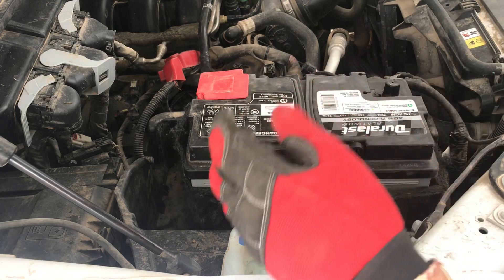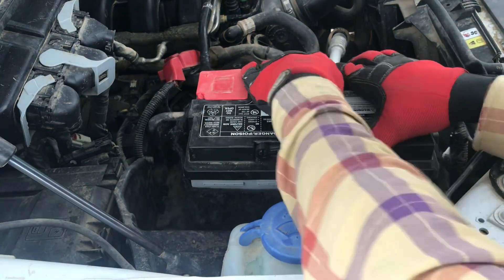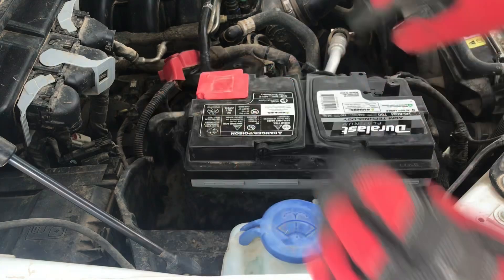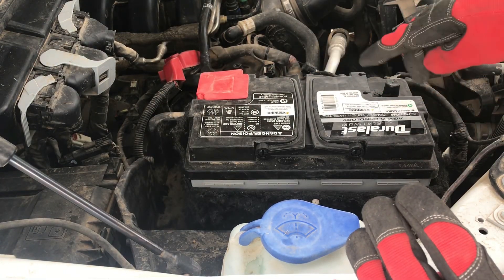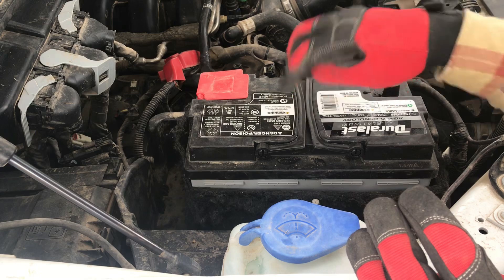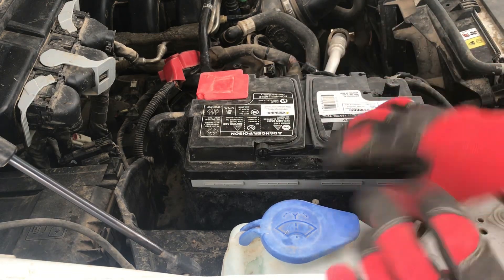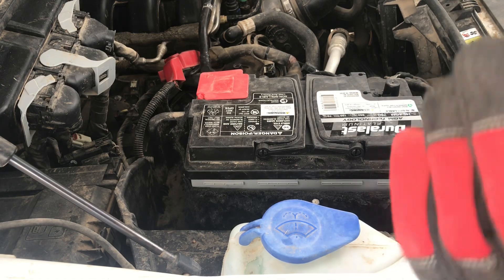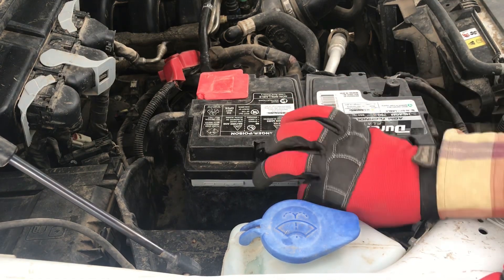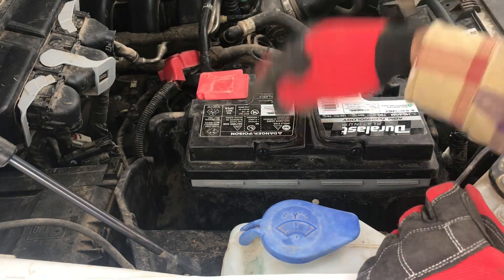Tighten it until it's pretty snug, then give the battery a test to make sure it's not moving. The great thing about AGM batteries is they're really good going side to side — they don't spill at all; you can even install them upside down and they won't leak anything. Now that the battery is reinstalled, we can re-hook up the terminals.